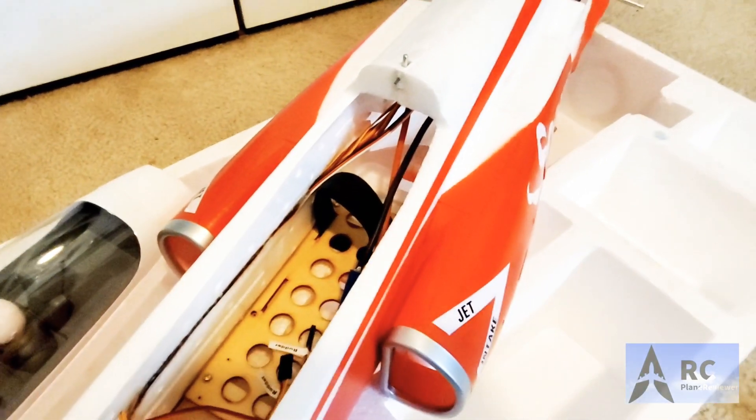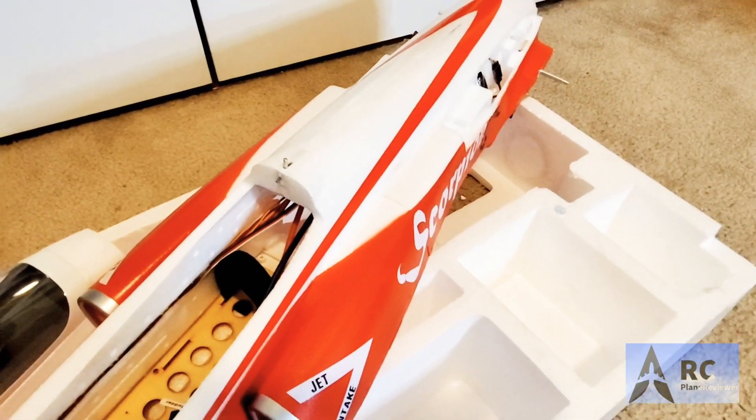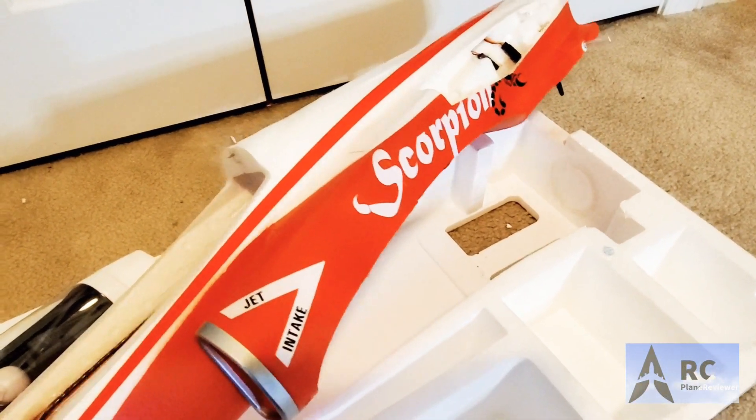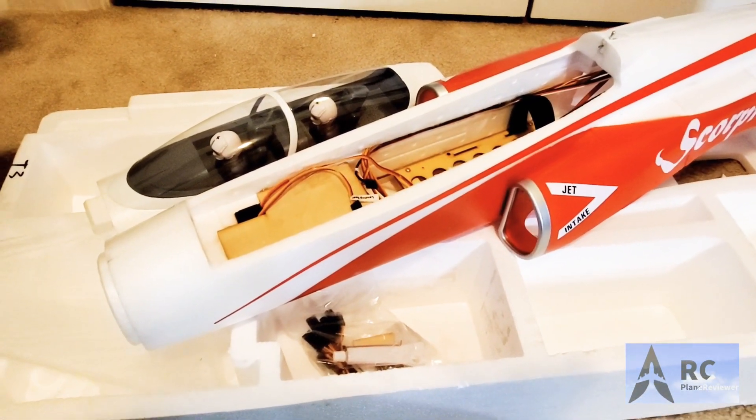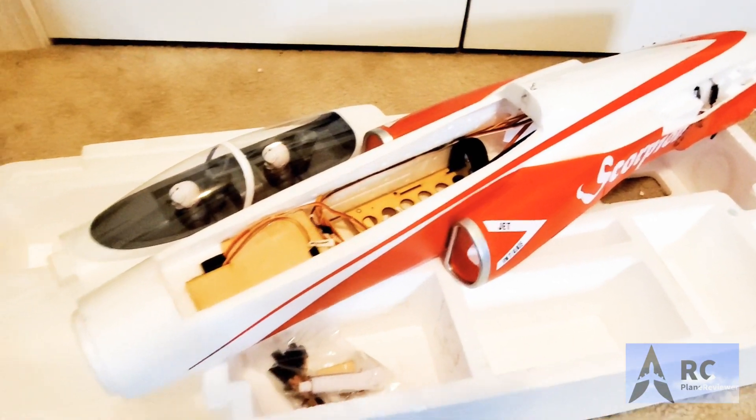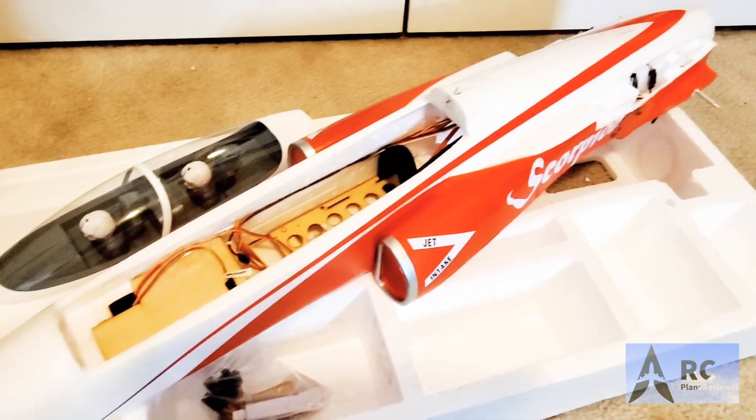So we'll put it together and see what happens. Guys, don't forget to click like and subscribe to the channel. Thanks again for watching the unboxing of the Super Scorpion 80 millimeter sport jet. Next up, the maiden flight.